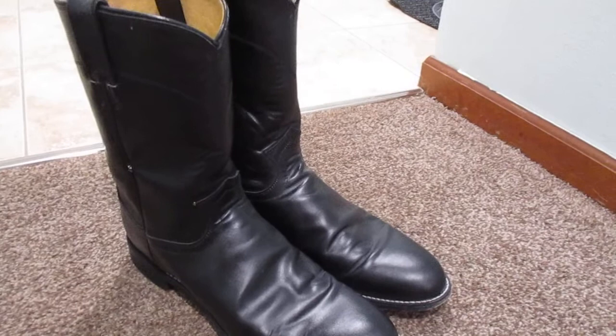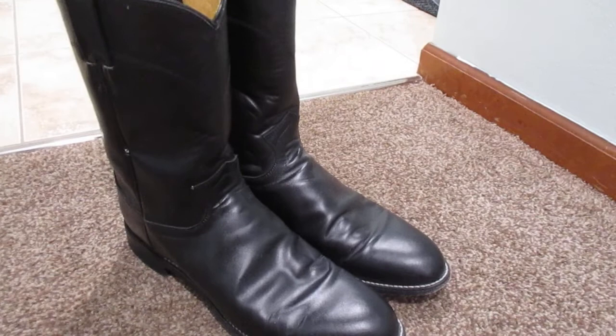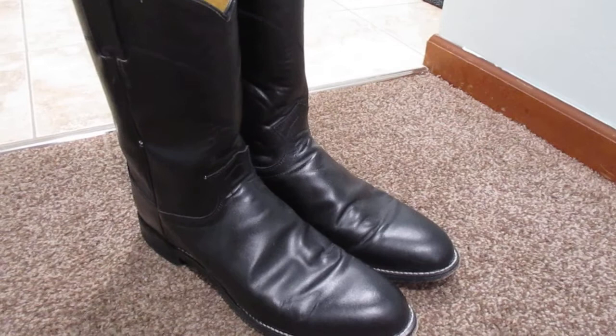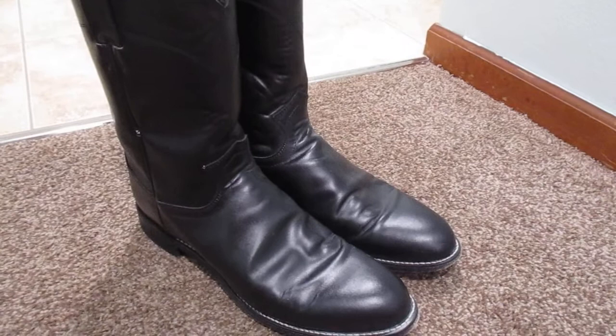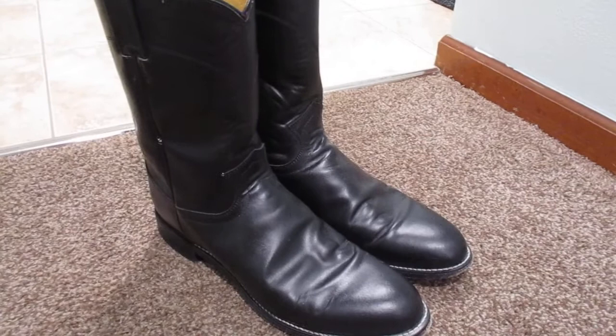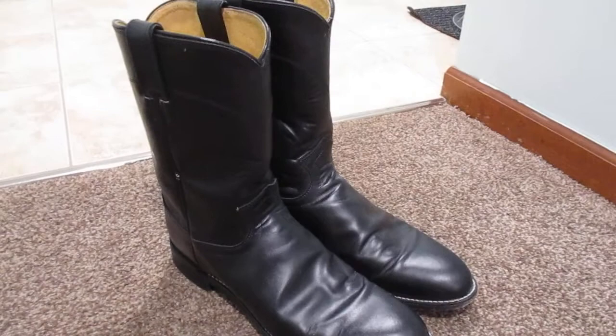With cowboy boots, you get what you pay for — I truly believe that. If you buy something for under $100, that's exactly what you're going to get: something cheap. I've found with cowboy boots you have to at least spend between about $130 to $150 to get something that's decent. Because if you go cheap, you're going to get something that's just a piece of junk. The price is attractive, but at the end of the day you're just going to end up replacing them and spending more time and hassle than you needed to if you would have spent the money to buy something a little bit better.